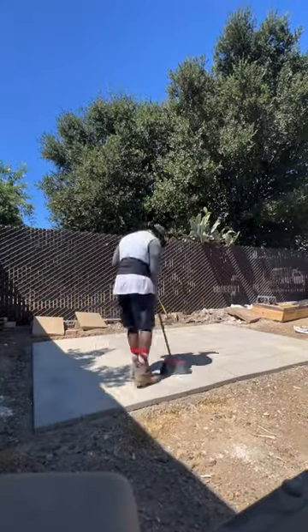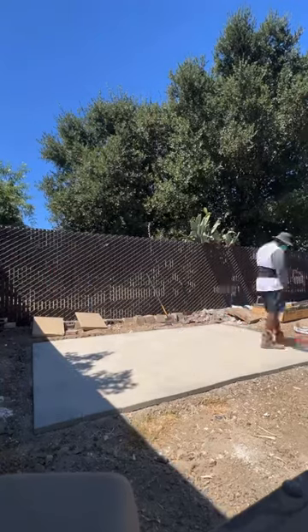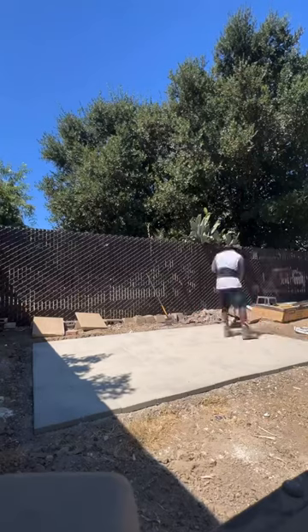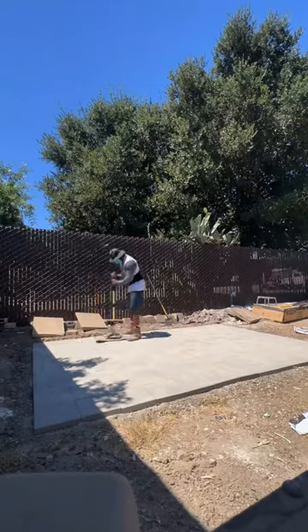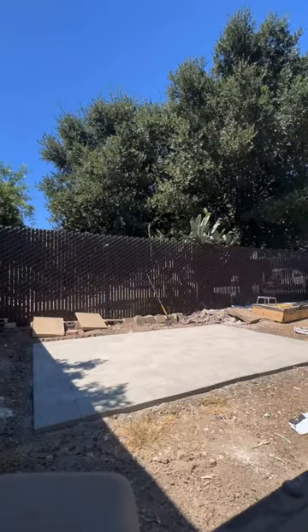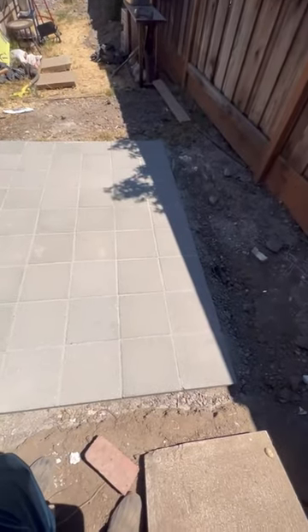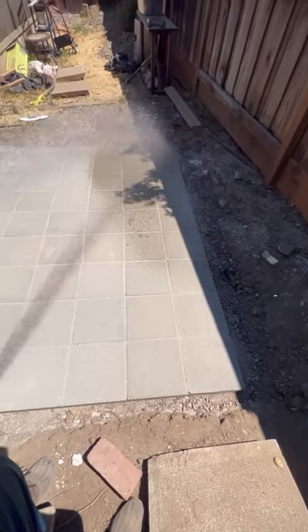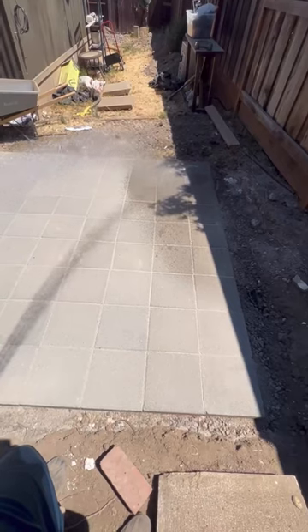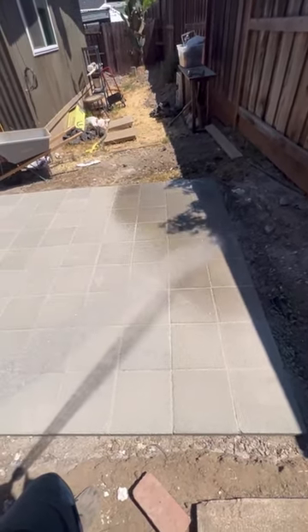Before I added the edging, I laid down the polymeric sand and used a broom to sweep it into the cracks. I used a tamper with a piece of cardboard underneath it to lightly tap the sand into the cracks. This part was more fun than I thought — I took my water hose and sprayed the pavers to activate the polymeric sand.